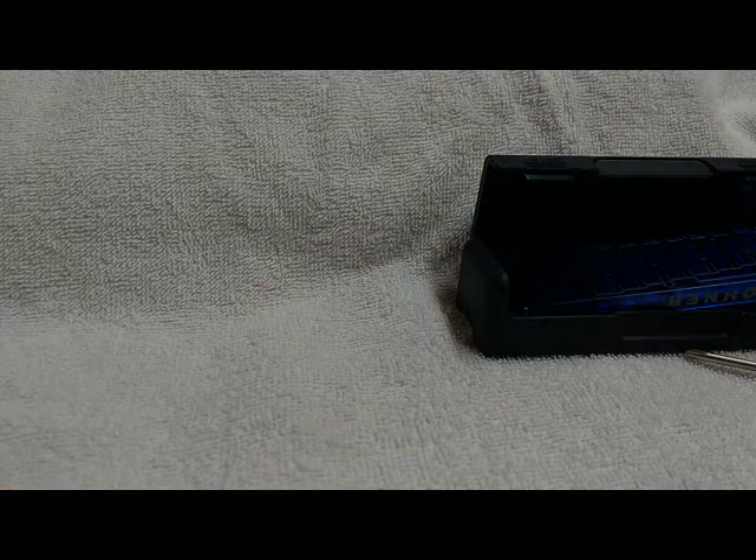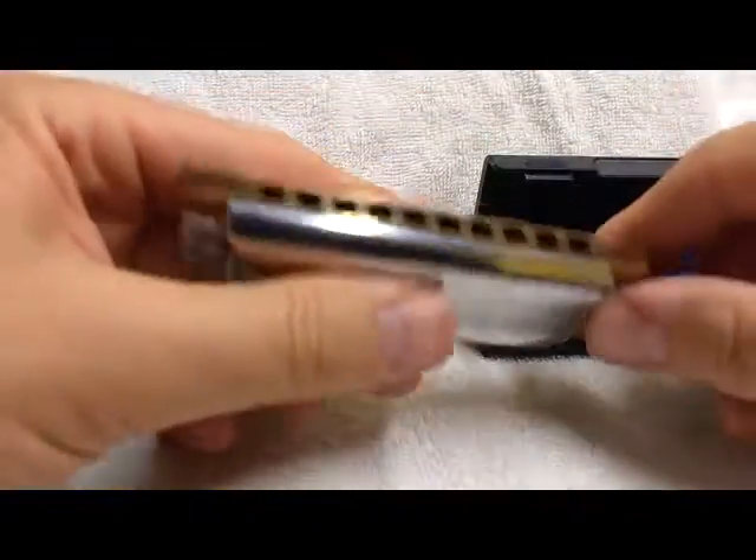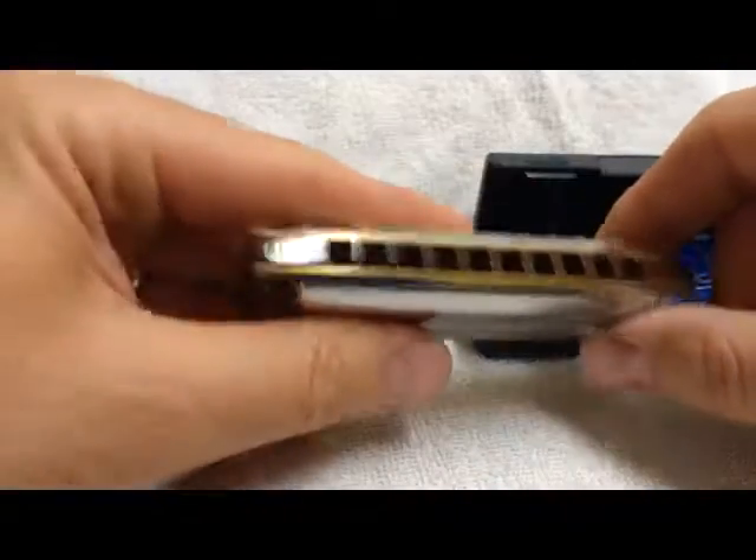Now let's compare it to how it played before. Immediately I noticed that the bending is a lot easier — there's no wasted effort. Any bending energy that I apply goes straight into making the note. So there you go. Let's go!